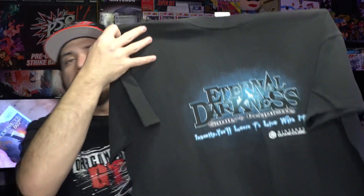Next up we have a GameCube classic — the Eternal Darkness tee. On the back you have 'Do you hear the voices?' This is the horror game on GameCube that kind of messes with you — it pauses your game, messes with your memory card, and all that kind of stuff.